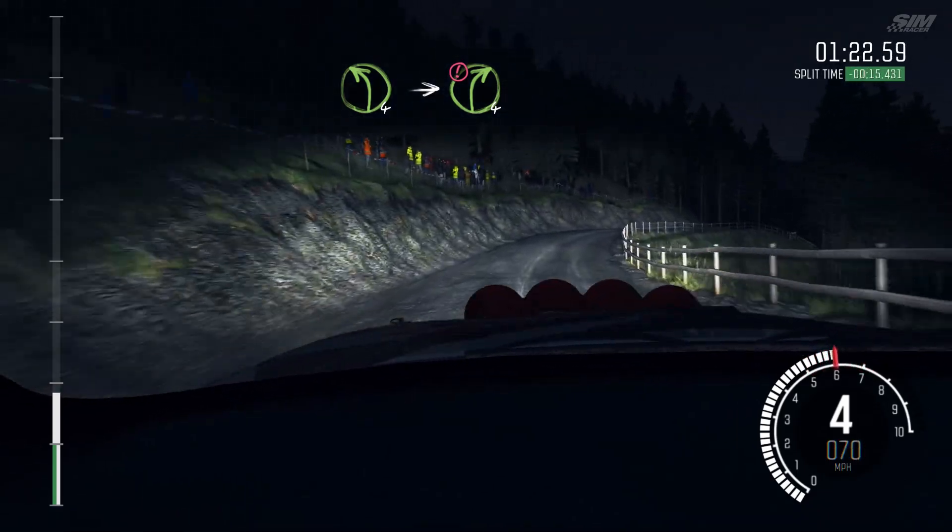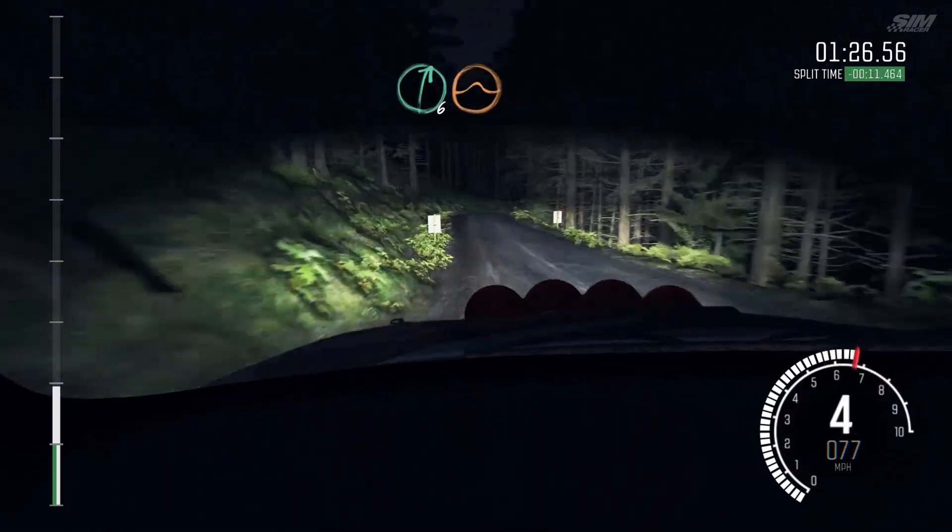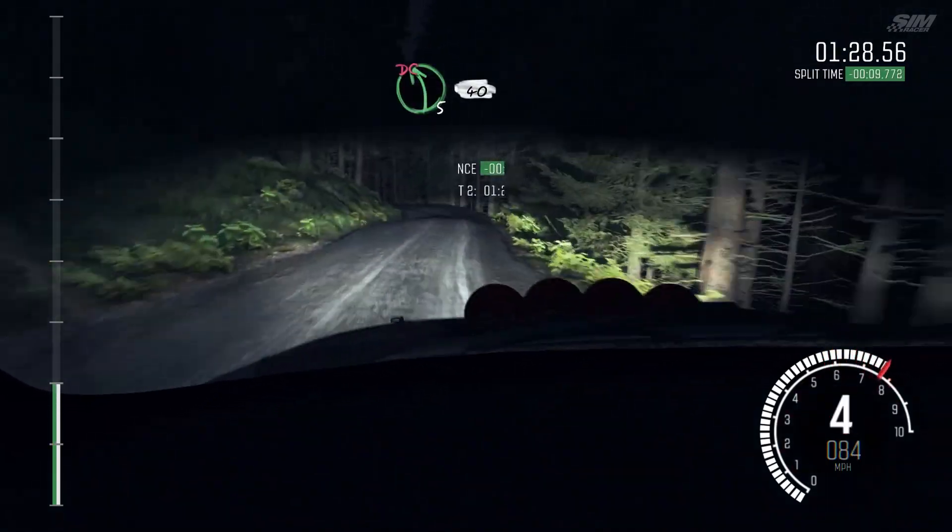Keep mid, over big jump, gate. Left 6. And right 6, over crest, jump, baby. Into left 5, long, don't cut. 40.